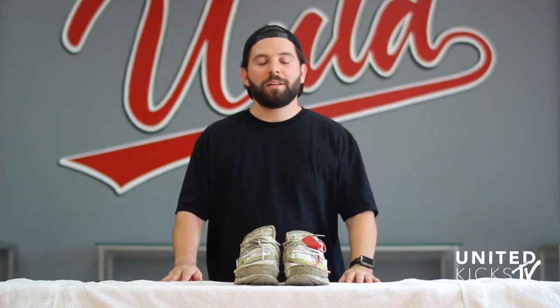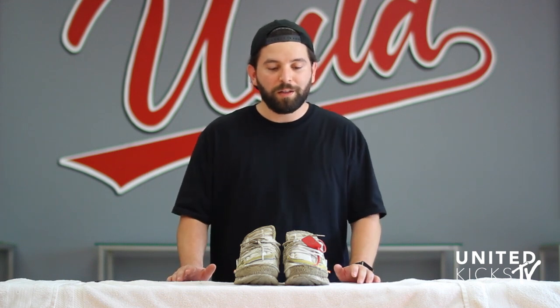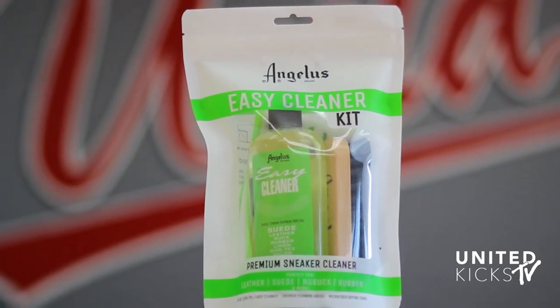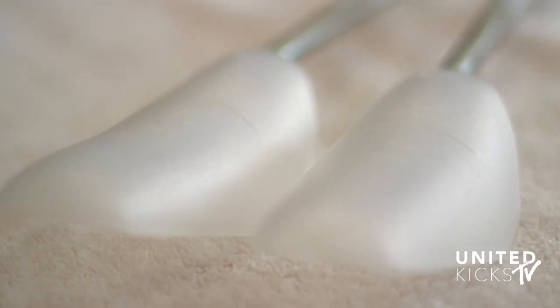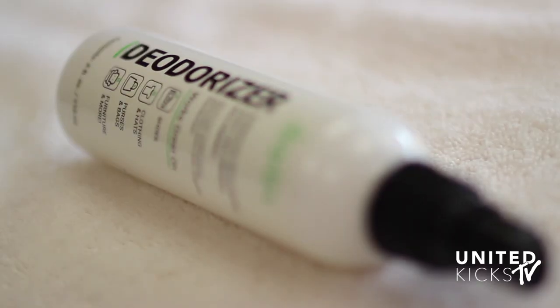What's up guys, this is Dom from United. Today we're going to be cleaning the Nike Off-White Air Presto in the triple white colorway. This pair is thrashed — it has definitely seen some better days. We're going to be using the Angelus Easy Cleaner Kit, a pair of shoe trees, a soft bristle brush, and a hard bristle brush.